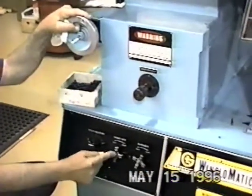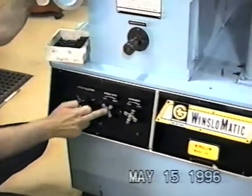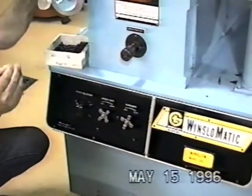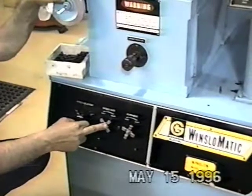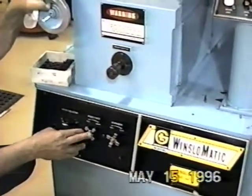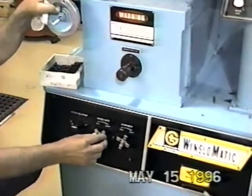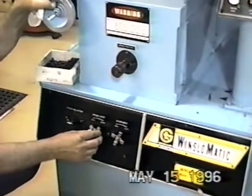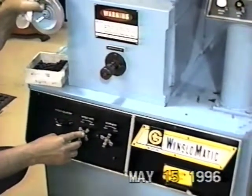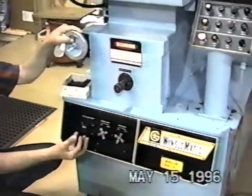Then I would go back down to the infeed rate and open it approximately a quarter of a turn or so. What it actually does is it determines how fast the drill is going to be fed into the wheel. If I feed the drill into the wheel too fast, I will burn the drill and ruin the dress on the stone. Normally on a drill up to about three eighths of an inch, I open it enough so that I feed the drill into the stone in about two cycles or two revolutions of the workhead. Anything over three eighths of an inch, I open it a little less so that it takes about four cycles to feed into the wheel.